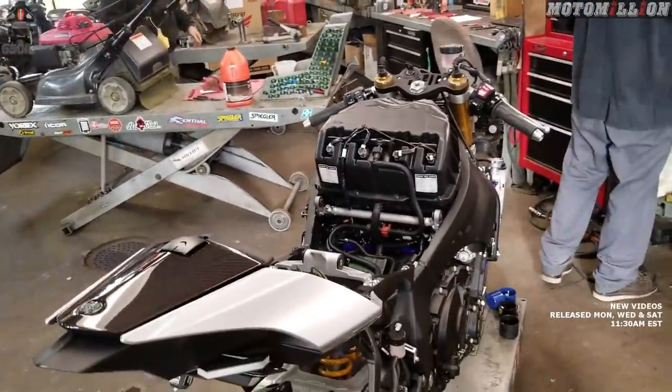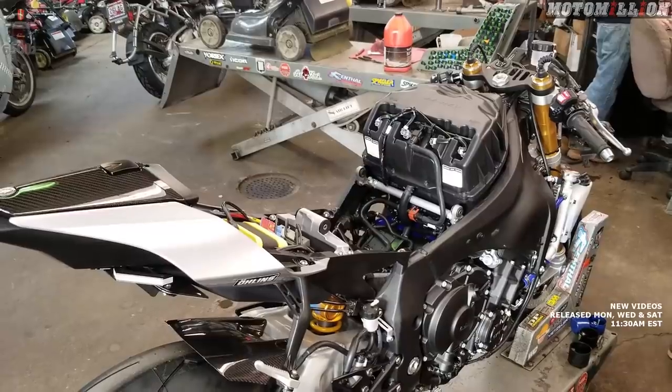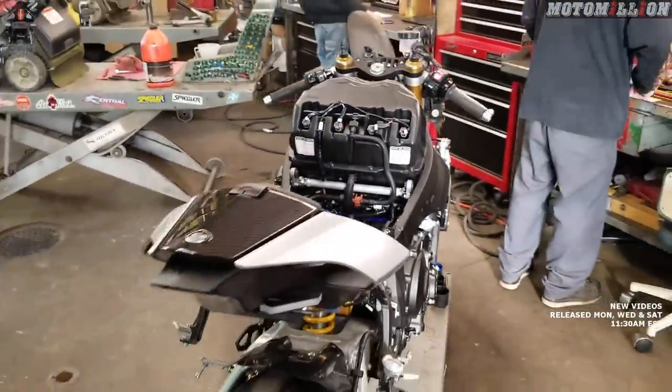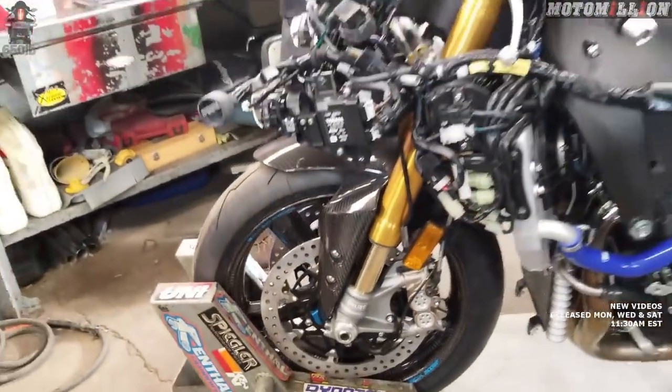Lots and lots of parts have already been installed on this motorcycle. But if you're new to the channel, click that subscribe button. If you're already a subscriber, tap the bell so you can be notified when new content is uploaded. In today's episode, we're going to continue to add some breathtakingly amazing parts to this wonderful machine, and that's going to consist of a Brembo braking system.